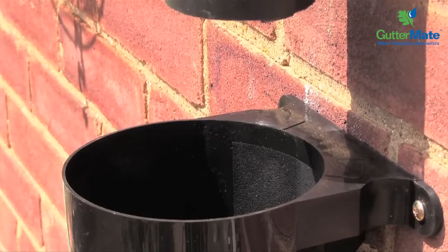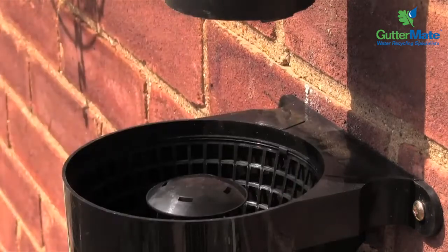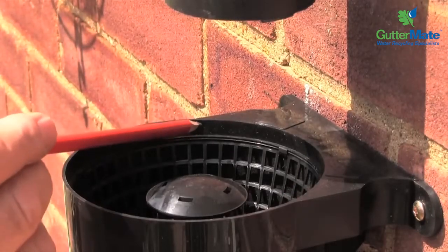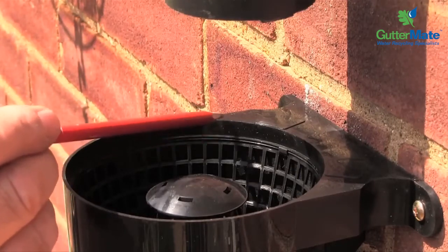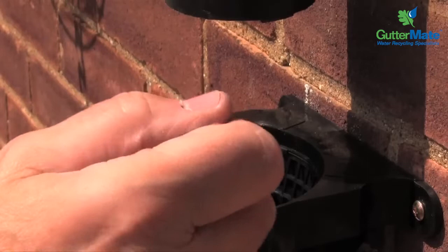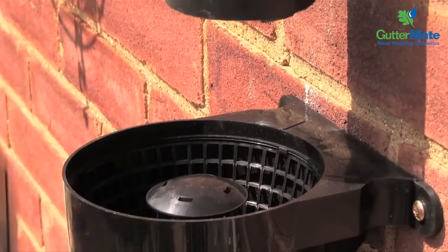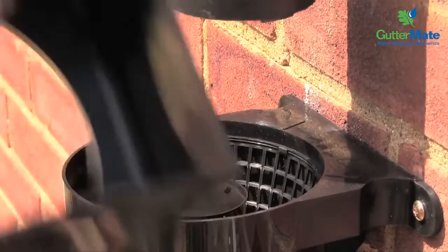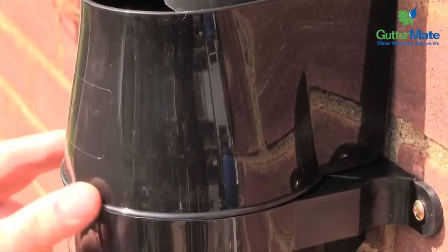Now we're going to fit the filter basket. The gap here is allowing the filter basket to go in and to be positioned. It is important that you have the distance from the top of the filter basket to the top of the filter body equal all the way around the circumference of the body here. Because otherwise the filter top will not fit correctly, and that has to go on and fit so that there is no gap here.